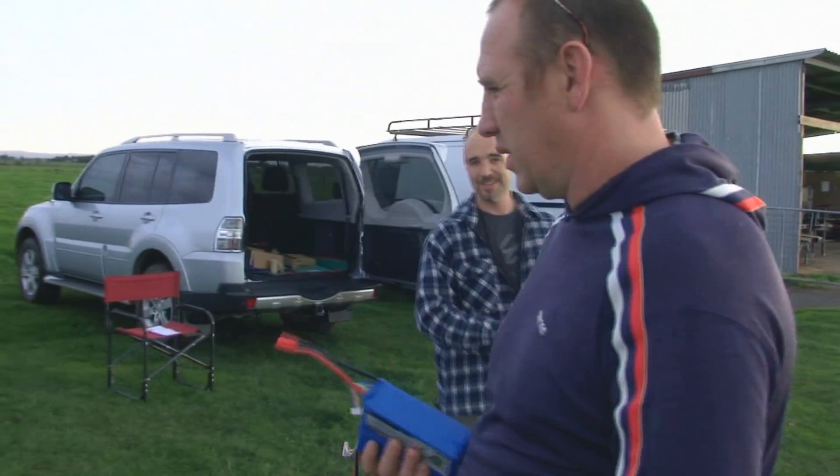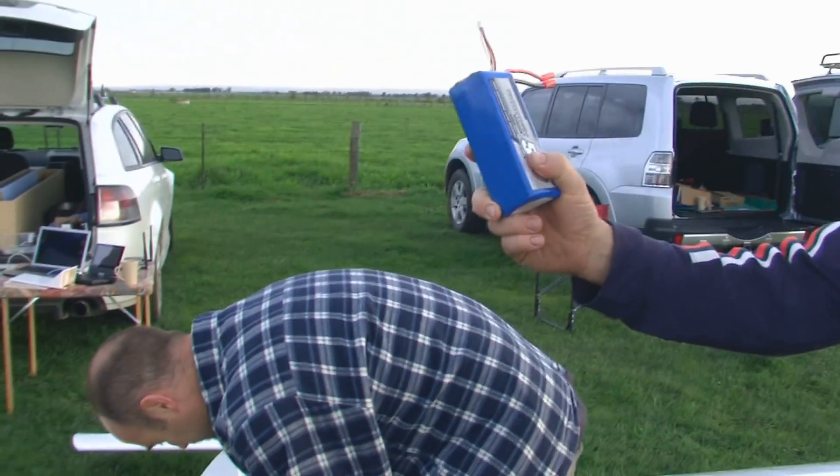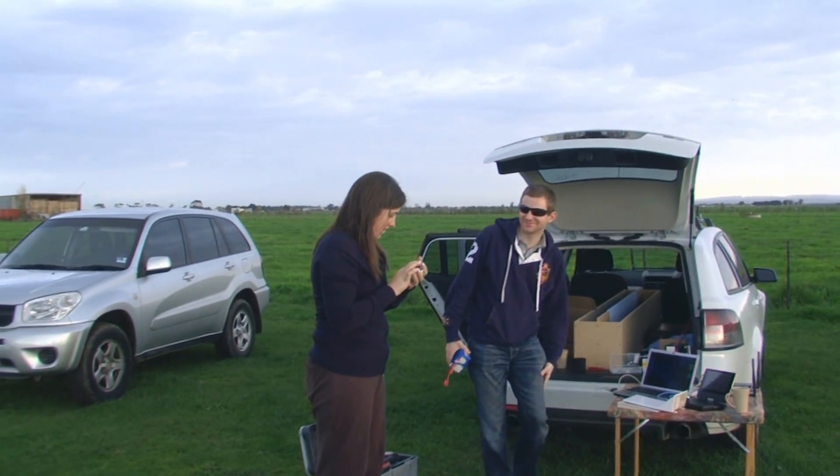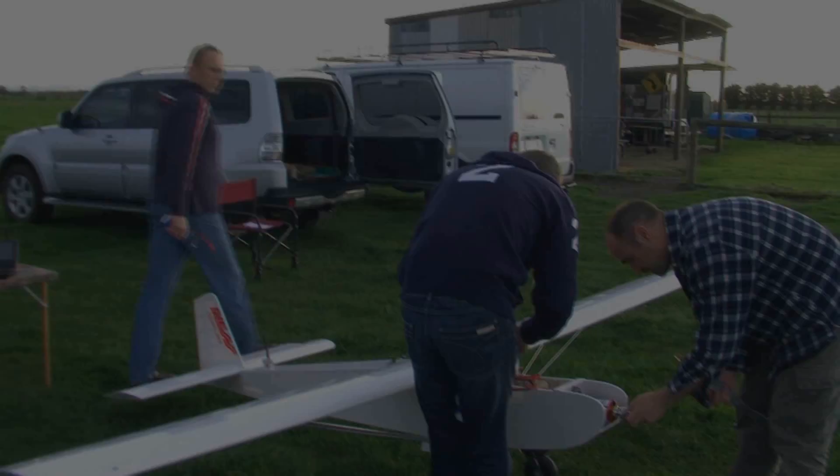As you can see, we're all calm and controlled and everybody's got their job. They're on the checklist. I've got the batteries. Jackie's checking the weather forecast to give us a live update of the weather.